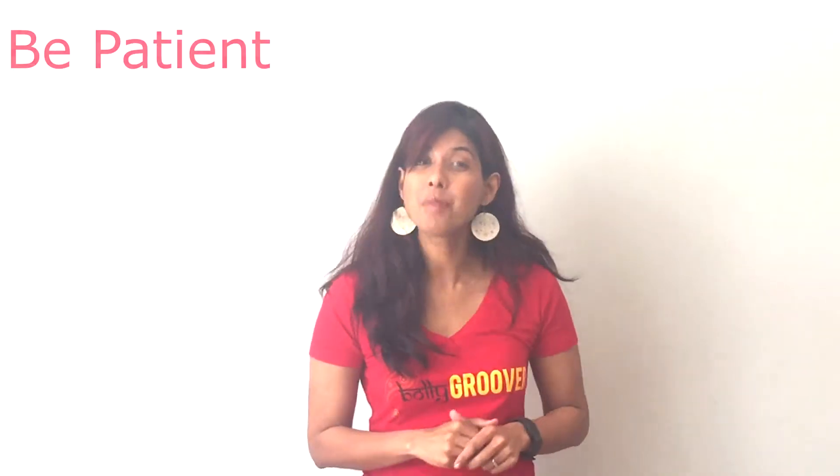And finally, be patient. The BG method is not about instant gratification but about making sure that you truly fall in love with your workout. So grab a towel and a bottle of water and get your Bolly Groove on.